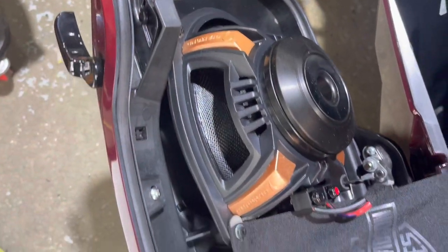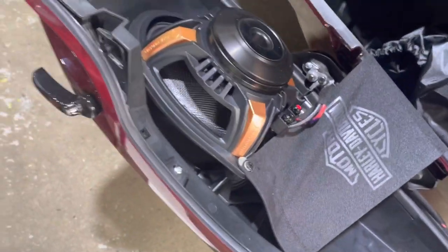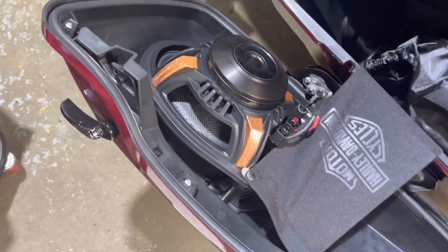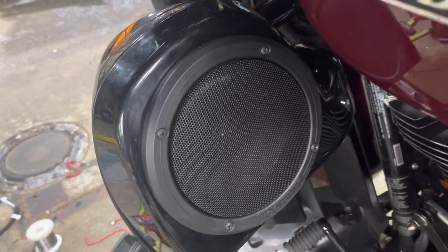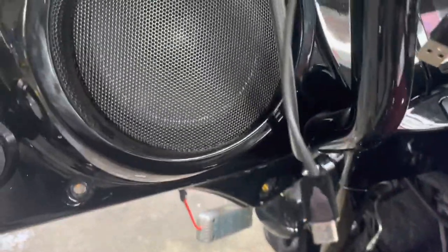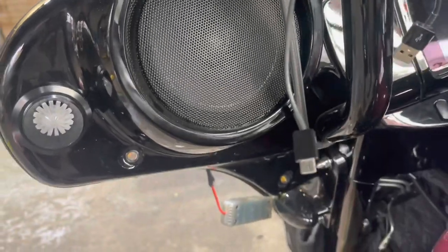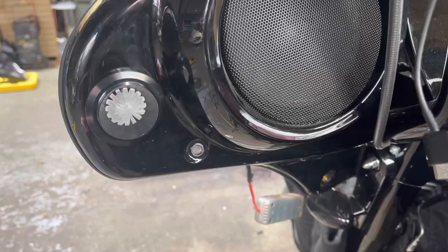We have to go with the new Diamond Audio Neo mid-base drivers — these are the ones I just did the review on. He saw the review and automatically wanted them. We got some Ground Zero yellow basket coax in the lowers, and the Diamond Audio 6.5 inch mid-base with the Diamond Audio horn tweeter in the mirror hole.